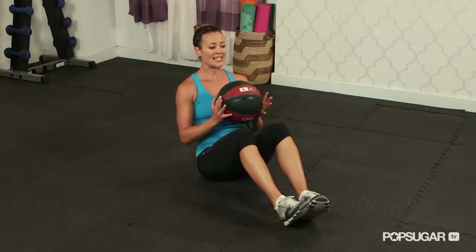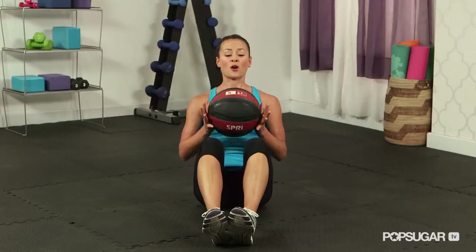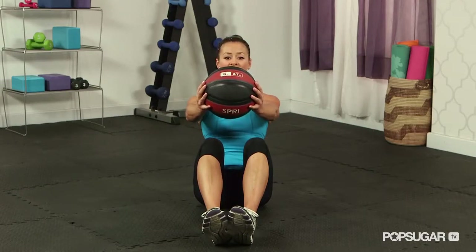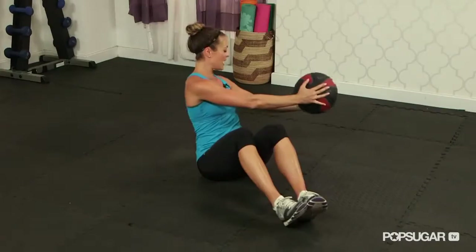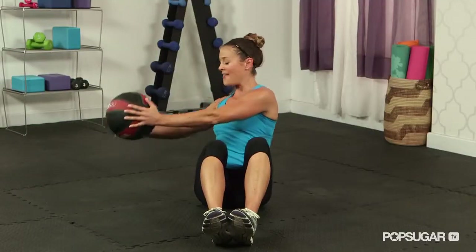You want to give yourself a slight lean backwards, but keeping your back nice and straight. Your arms are going to extend right out in front of your chest, and then you're going to want to rotate from side to side, keeping those arms long and that back straight.